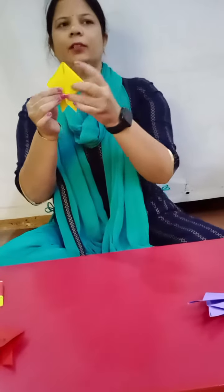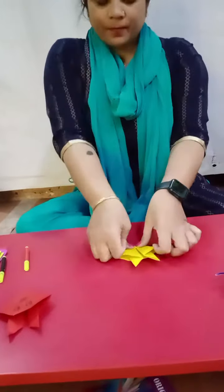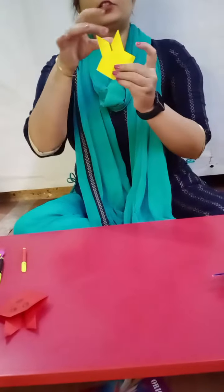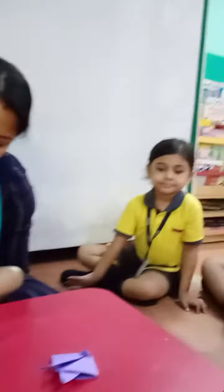Okay everyone. Now fold. It is the ears of the bunny. Now I am going to do eyes. Draw eyes of the bunny.